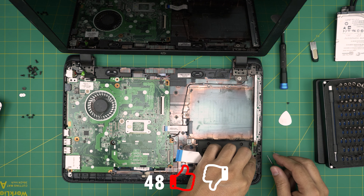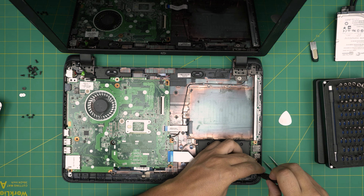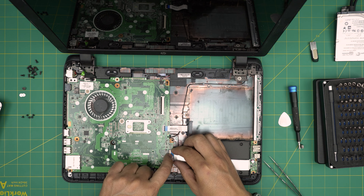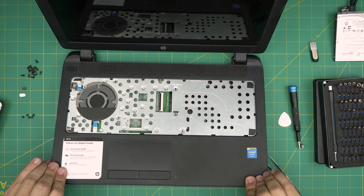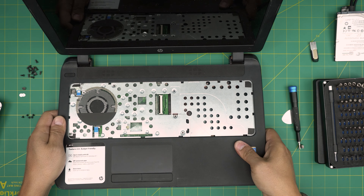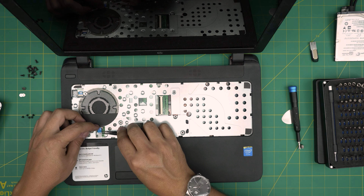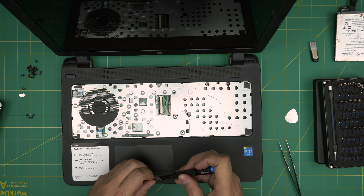Grab the adapter for the audio and USB, set it down, push it in, and put the tiny screw for the board. Now grab the bridge cable, slide it right on the jack, and close it up. Grab the palm rest, bring it over, squeeze it down, and make sure it makes nice sweet clicks all the way. Put the flex cable for the power-on switch and lock it down, then put the trackpad flex back in.